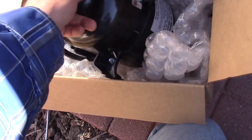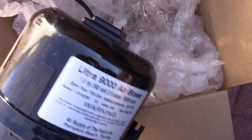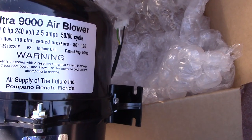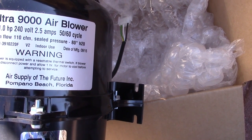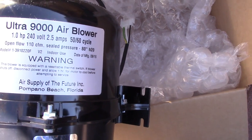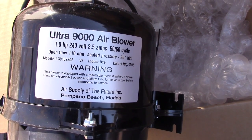Here's the replacement blower. Double check here — it's an Ultra 9000, one horsepower, 240 volt, 2.5 amps. That's what I'm looking for.